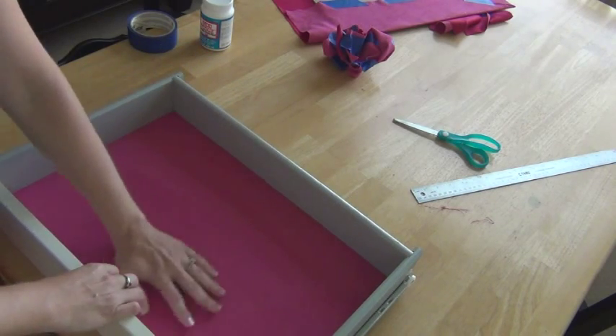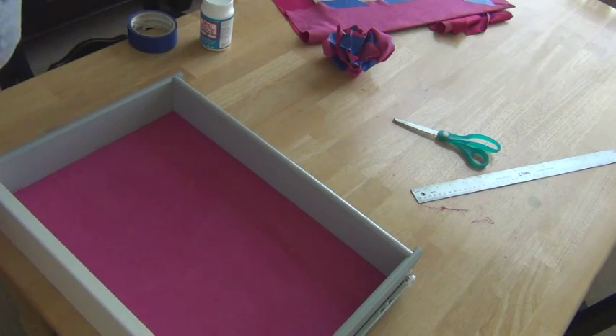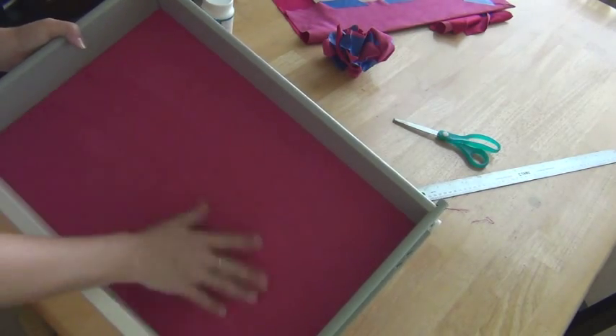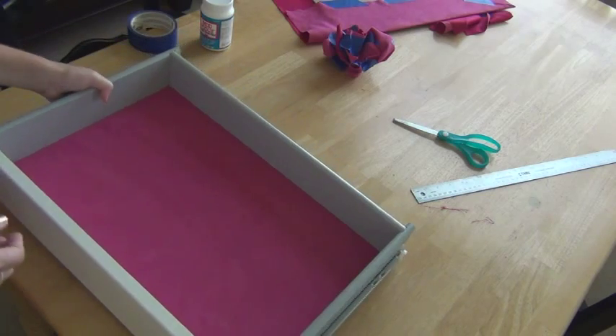The nice thing about this is that things don't slip in it, so it's perfect for any drawer — I was going to say little girls' rooms, but really for any drawer. It's nice where you put things, they're going to stay. I hope you enjoy this, and I'll see you later, bye!